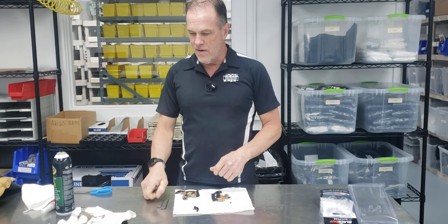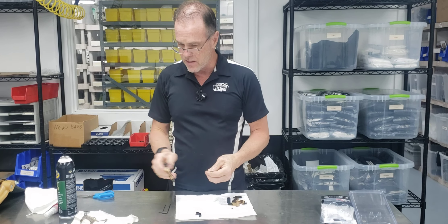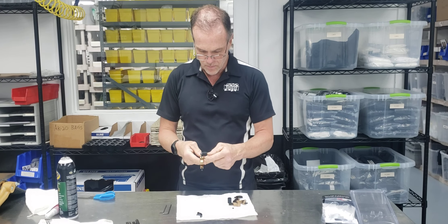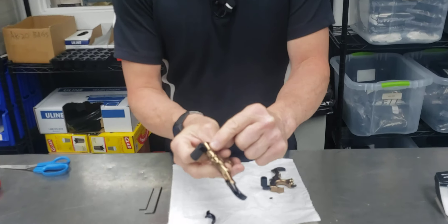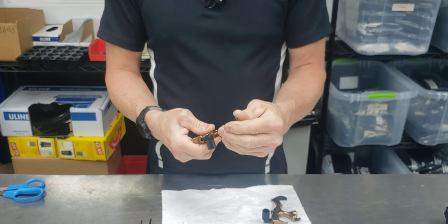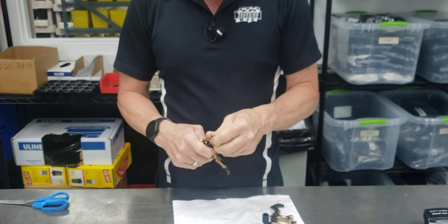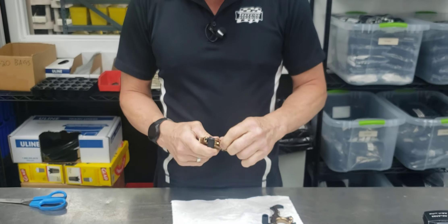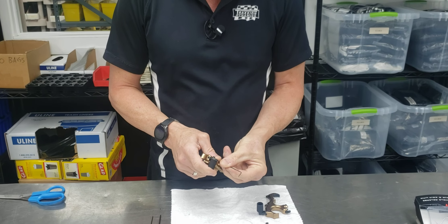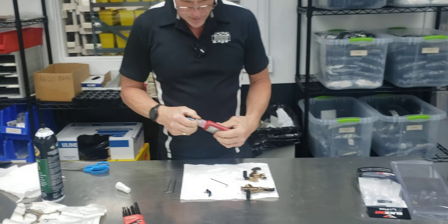That is adjusted with a 50 thousandths allen key — very tiny. You'll have to have a very complete set of allen keys to have one that small. It's located on the side of the main body at an angle. They supply it with nothing to really lock it in place, so I apply a little blue Loctite to this. The first one I set up had nothing; this one they did put a little locking agent on it.